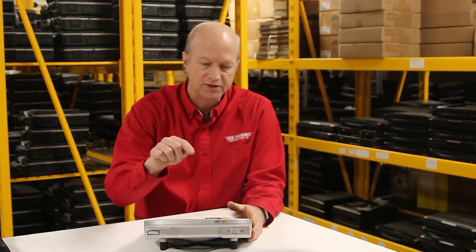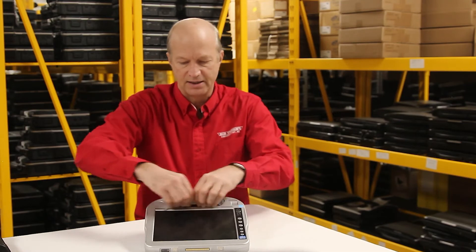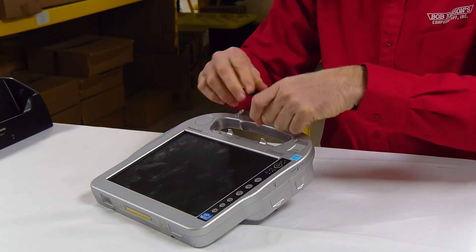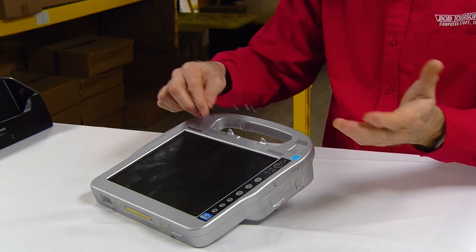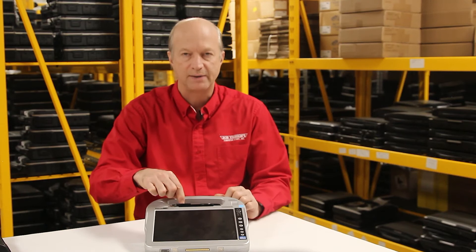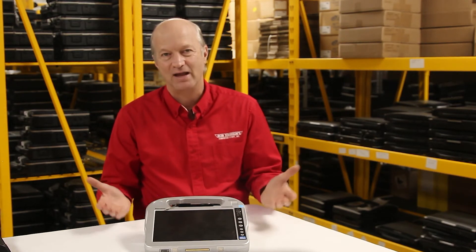Number three on my list of pet peeves is the clips for the stylus holder. I'm going to show you right here — this is the stylus, and these are the two little clips I'm talking about. What will happen is, over time, from removing and putting this pin back in and out, those clips break and now you don't have any place to hold your pin.